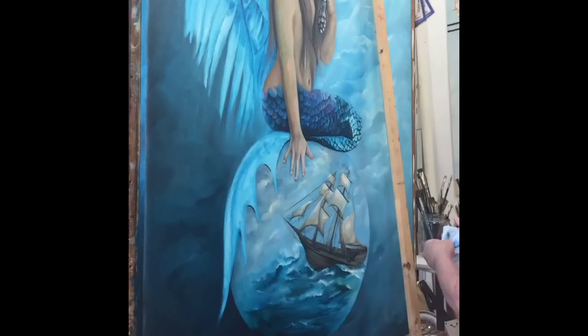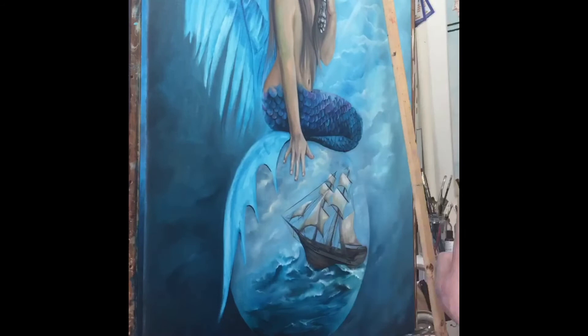I enjoy painting an imaginative figure because anything goes, really. As long as the lighting makes sense so that you can believe what you're seeing, it's all good.